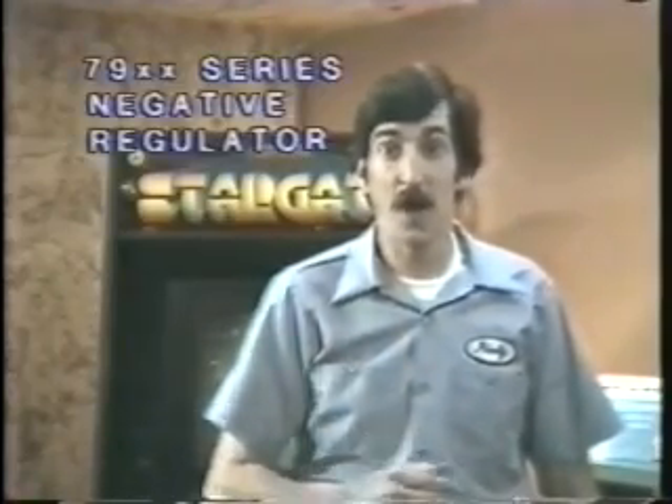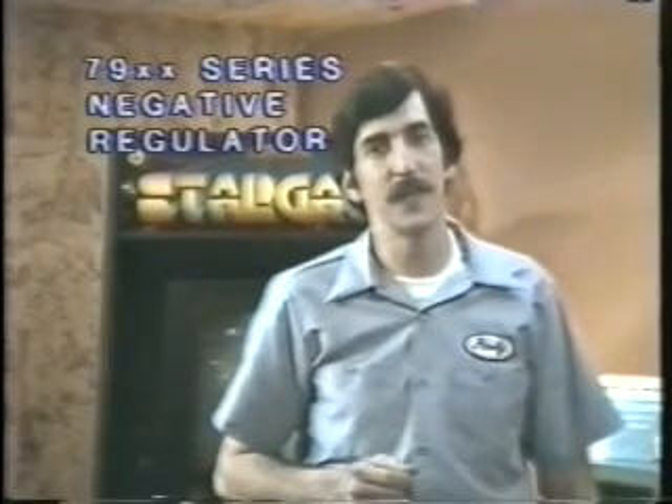The negative regulators are the 7900 series. The voltage rating of the negative regulators is indicated by the last two digits. So 7905 is a minus 5 volt regulator, 7912 a minus 12, and 7915 a negative 15 volt regulator.